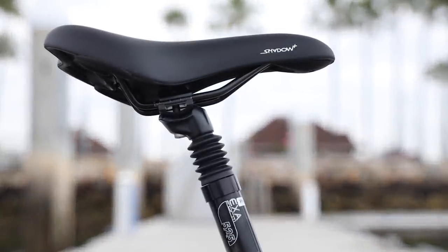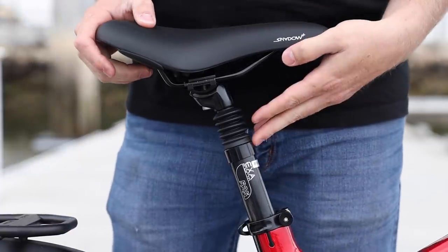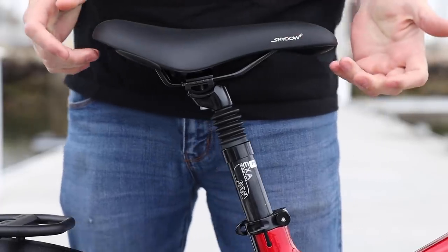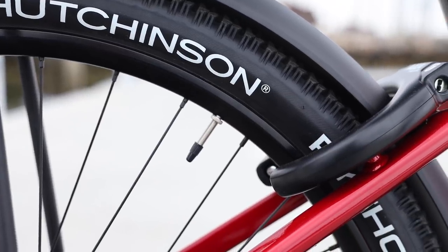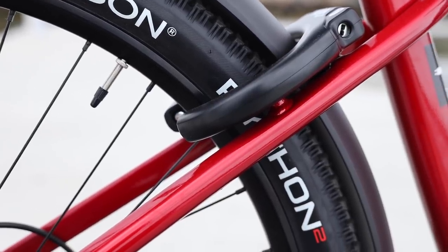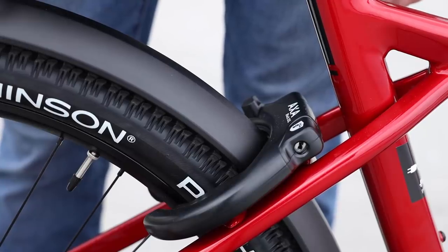For the saddle, there's the Selle Royale Shadow Plus — a relatively sporty saddle you'll find on most of the X-Road versions. This one has a suspension seat post for added comfort, and it's somewhat adjustable. They've also added a frame lock that uses the same key as the battery. You can attach a chain to it for additional security, though it's not something I'd depend on in a high-risk area — but it's a nice addition to your security package.